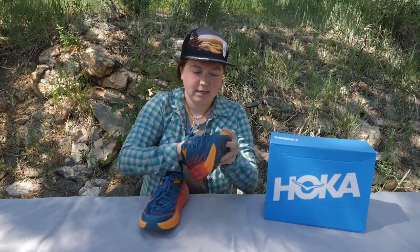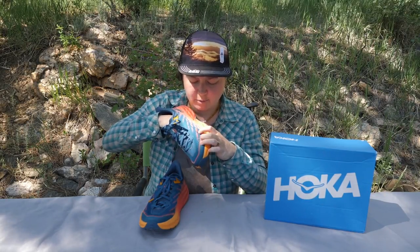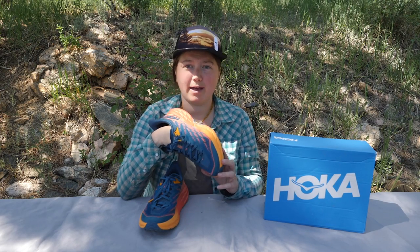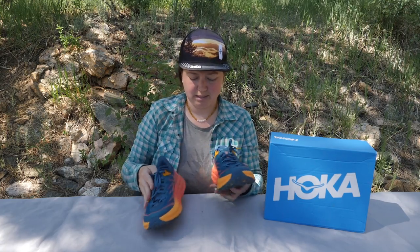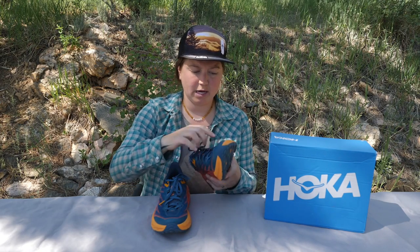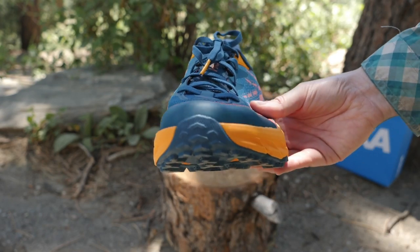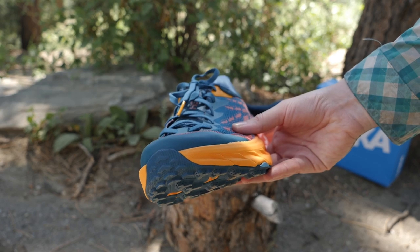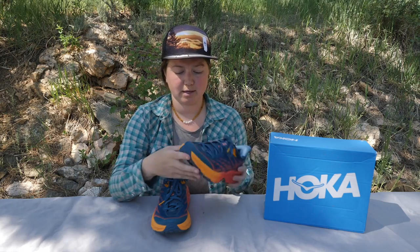I have actually already scuffed this on a rock while testing. Here is the scuff, and I can see where the fabric has been ripped as well. So that gives me a clue that these are not going to stand up to heavy, rough rock trails — you're going to want to keep these on some lesser intense terrain. In addition to the recycled polyester on top, you do have a piece of rubber-like material around the toes that is going to protect your toes a little bit. It is a little squishy, but it will give you a little bit of protection if you are trail running or fast hiking on trails that do have some bigger rocks or stones that might hit your foot.